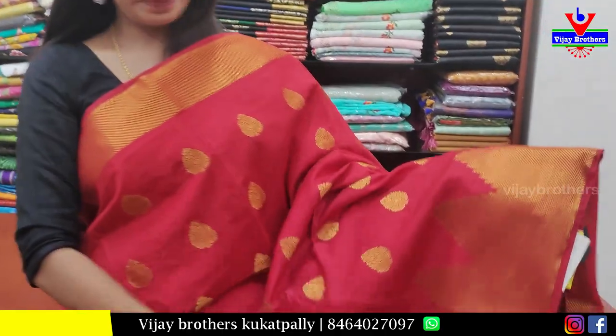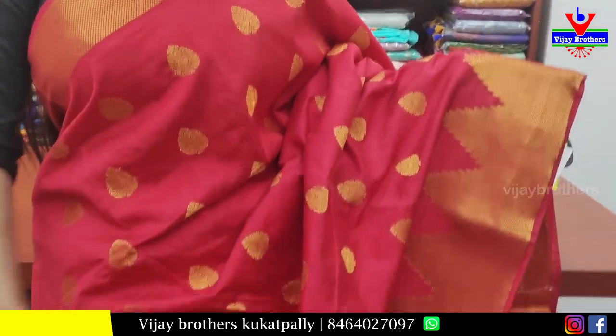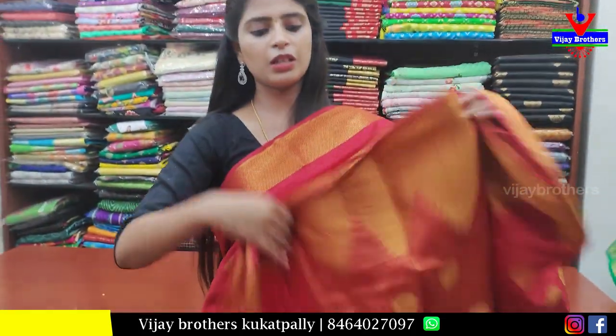Next sari — red, with golden strap borders on both sides. The body has a neat golden zari temple pattern throughout with golden zari weaving. The blouse is a weaving-pattern blouse. Price: 900 rupees.